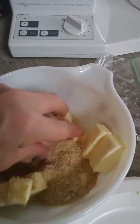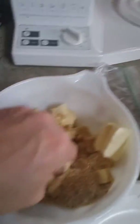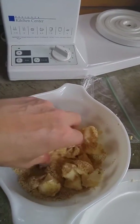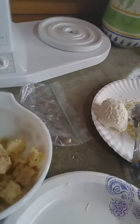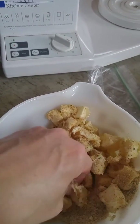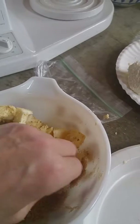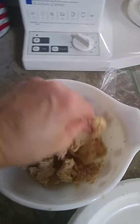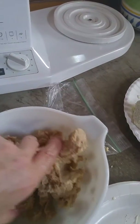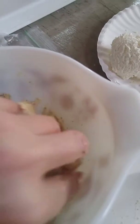I want to just work the breadcrumbs into the butter — pinch the butter so that the breadcrumbs actually blend with the butter. I added a little bit more breadcrumbs; I probably ended up adding about a third of a cup. I don't want to add too much butter or it'll end up being really dry. You can just see that I pinched the breadcrumbs and the butter into one consistency.